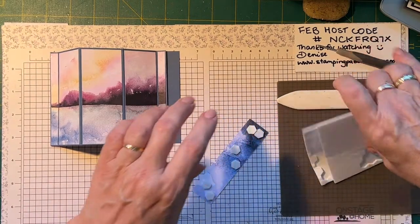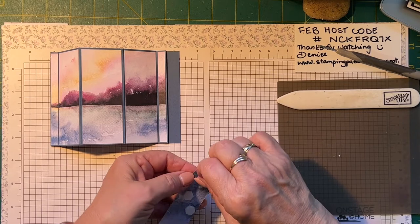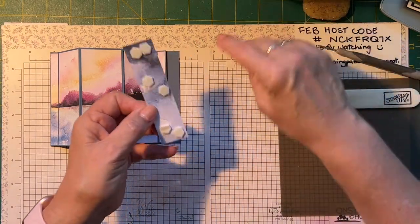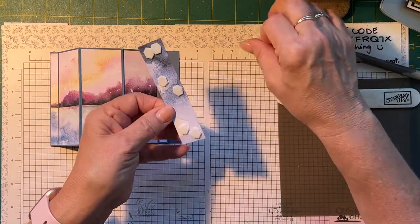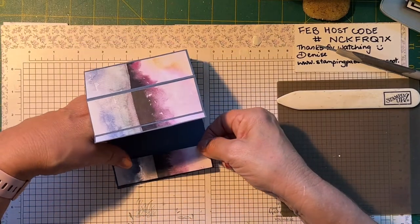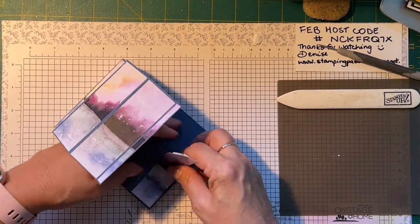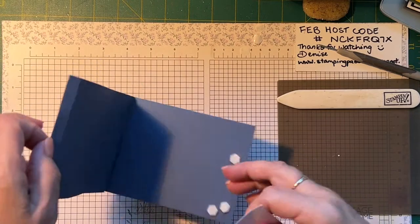I'm holding in-person card classes now — four cards per class, kind of like a stamper stack, and the other Saturday class is a technique class. This piece is going on this little end. I want to make sure that's lined up right — I'll need to pull that off and try and get it a bit straighter. There we go.